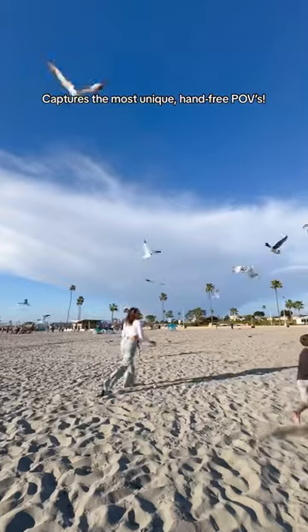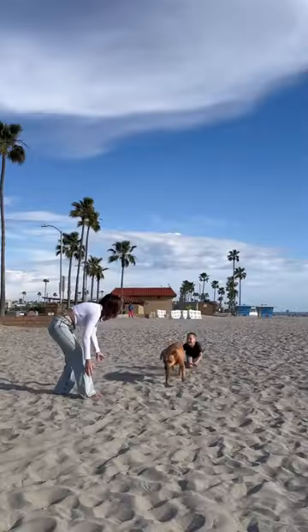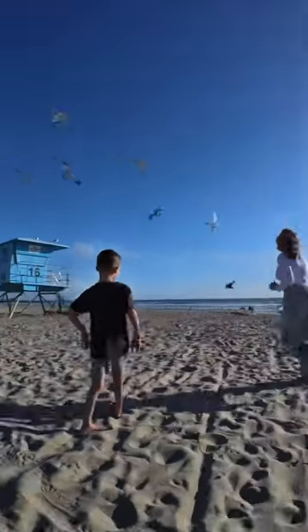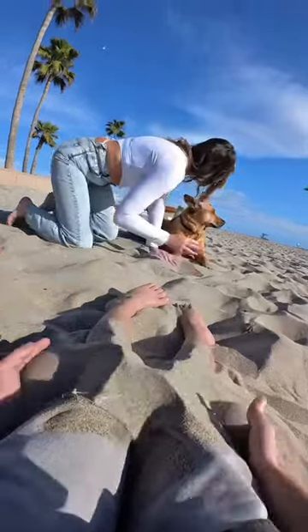This is such a fun way to capture super unique POVs. I've always wondered what life is like through our kids' eyes, and with the camera attached to our son's shirt we were able to experience just that. It was the cutest thing seeing them interact with our dog Rooney down on their level.